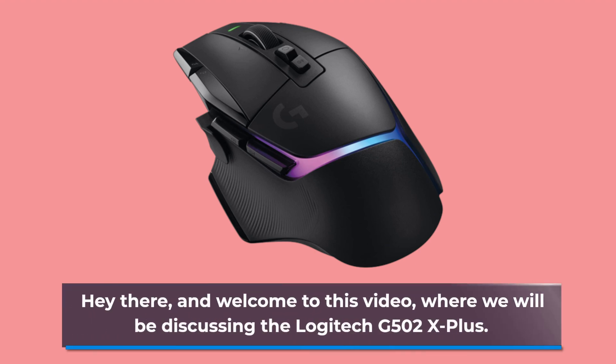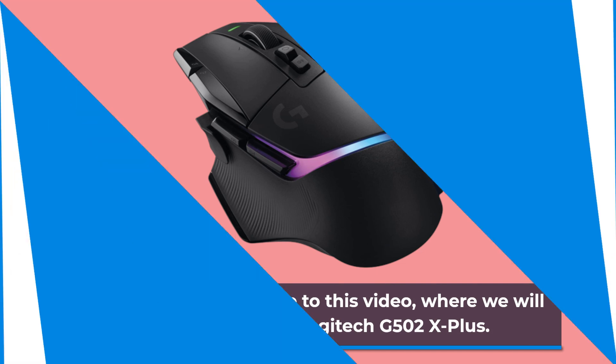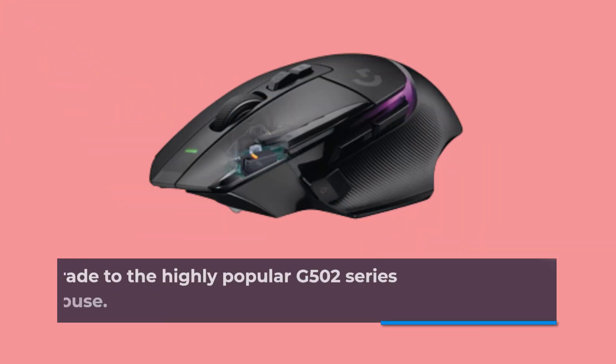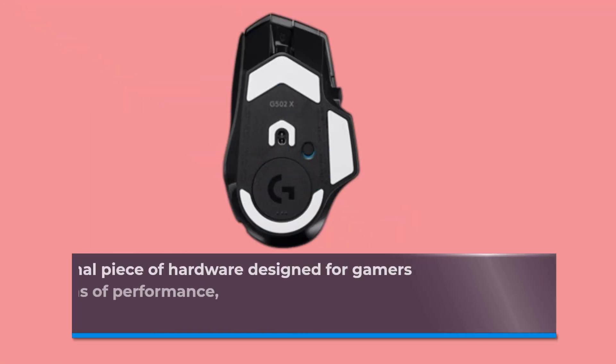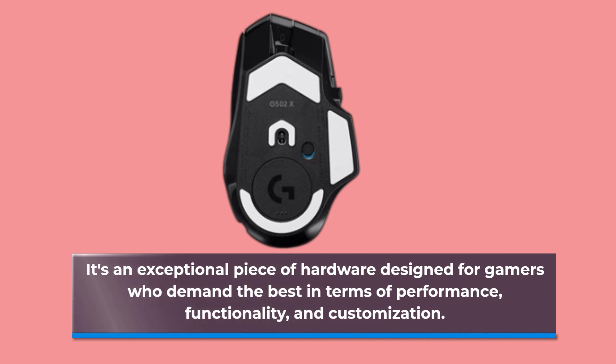Hey there, and welcome to this video, where we will be discussing the Logitech G502X+. It's an upgrade to the highly popular G502 series gaming mouse. It's an exceptional piece of hardware designed for gamers who demand the best in terms of performance, functionality, and customization.